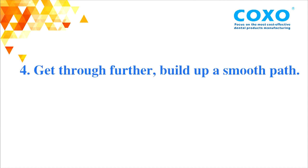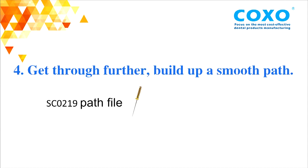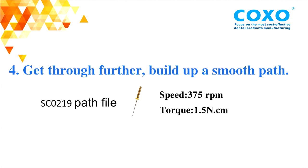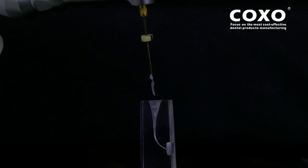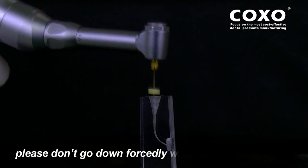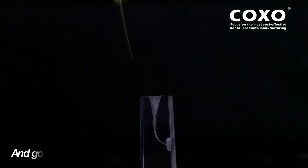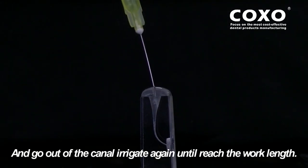Fourth, get through further and build up a smooth path. SC O219 Path File — Speed: 375, Torque: 1.5N. Enter the canal, please work it for 3 to 4 times and brush around the canal. Please do not force it down when there is resistance. Go down the canal and irrigate again until reaching the working length.